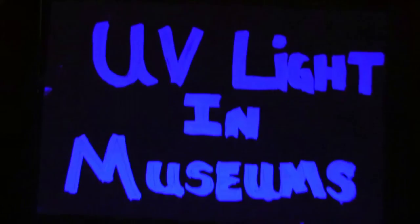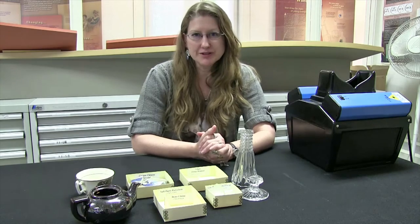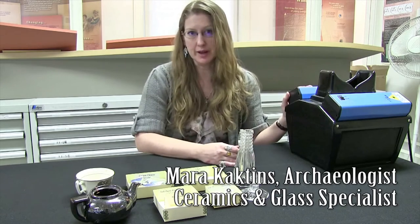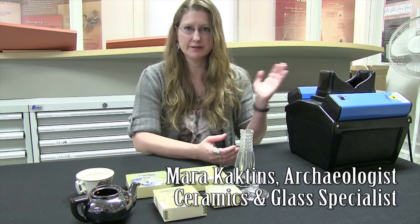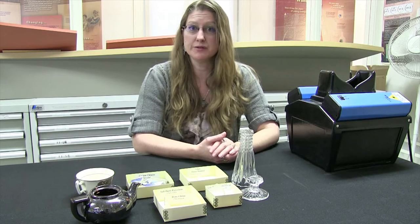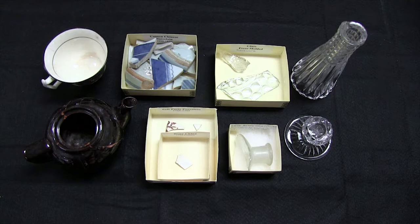Today we're going to learn about some of the ways that museums use ultraviolet light as an analytical tool. We're going to start here in the archaeology lab and I'm going to show you how we use this ultraviolet light box to identify various types of artifacts and in some cases identify residues that have survived archaeologically. We have a variety of different items here that we're going to shine with ultraviolet light.